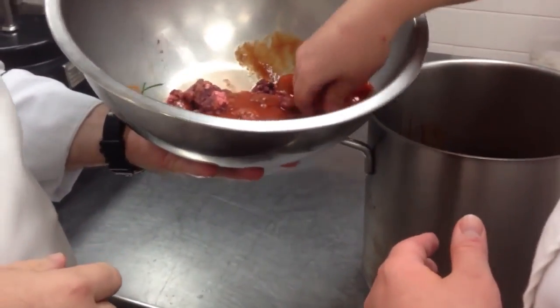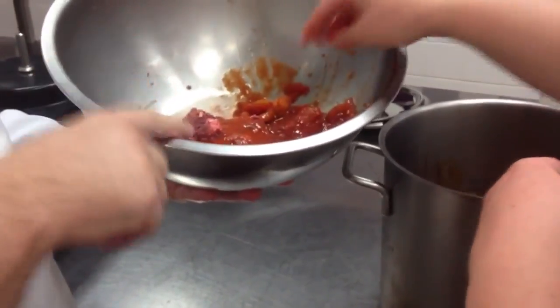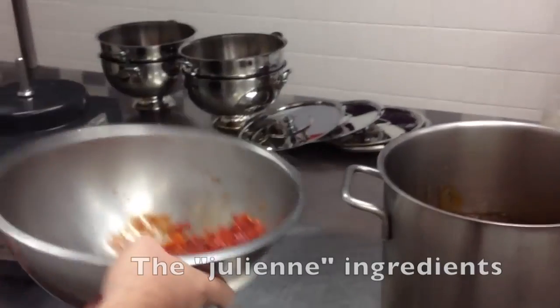It doesn't have the carrots or anything — juicy, lovely. I'll just add bay leaf and some thyme there as well, and now for the julienne vegetables.